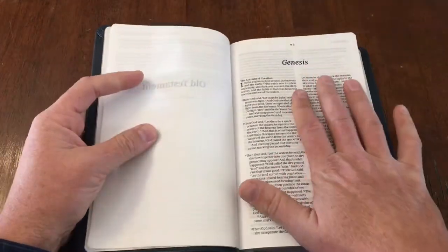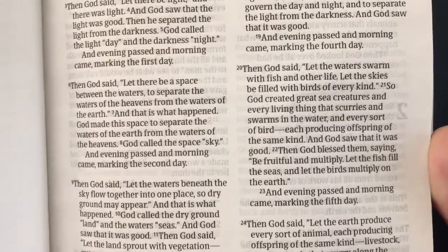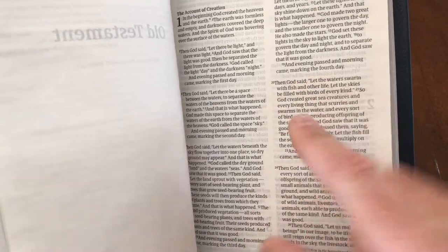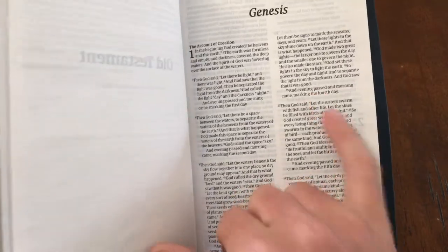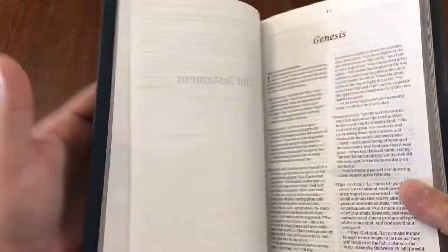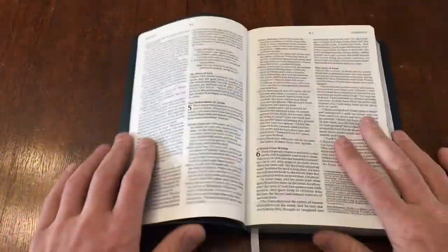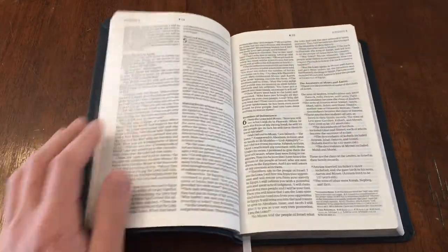In the standard print you're getting an 8.75 font, and I really like the fact that there aren't too many words on each line and there's good spacing between the lines. Sometimes in these thin line Bibles they pack a lot of words in and it makes it harder to read. The font they chose and the spacing is really nice here. 8.75 is not too small — even if you wear glasses I don't think this will be too small for you. It's almost laying flat even in Genesis, which is great for a brand new Bible.